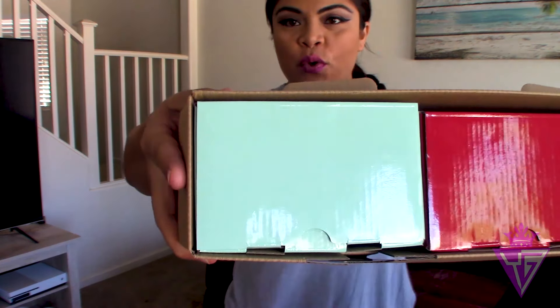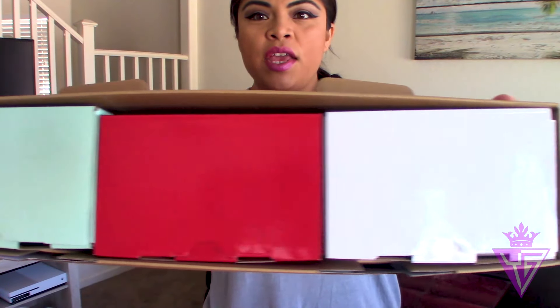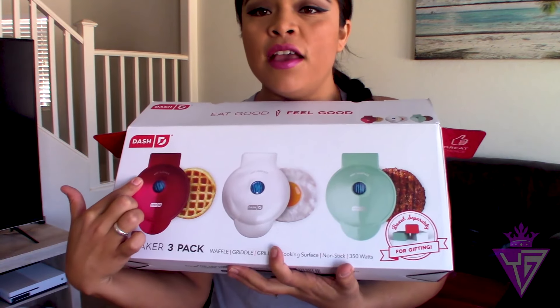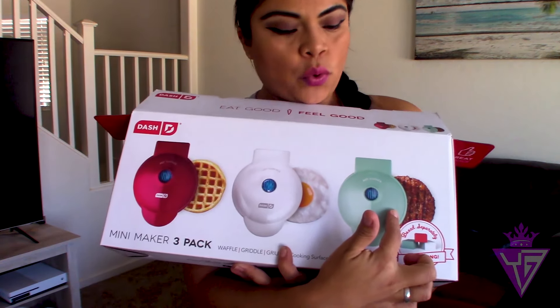We're going to open them and give you a review. They come in these pretty colors — turquoise, red, and white, like the little pans they show you on the front. All right, these are super cute, they're so tiny.